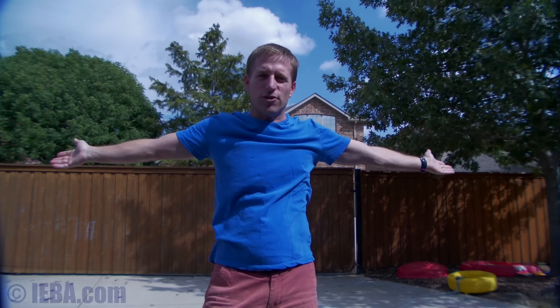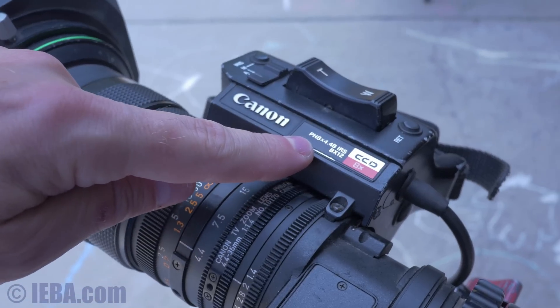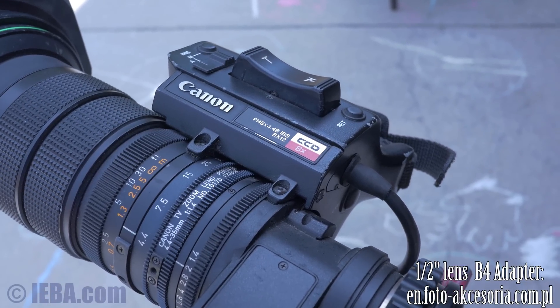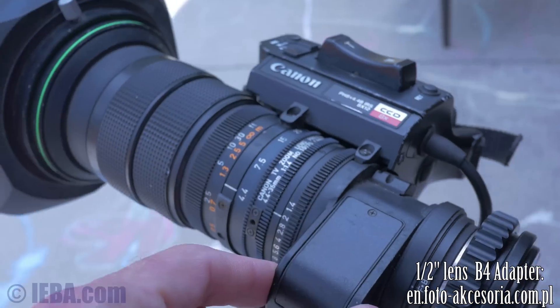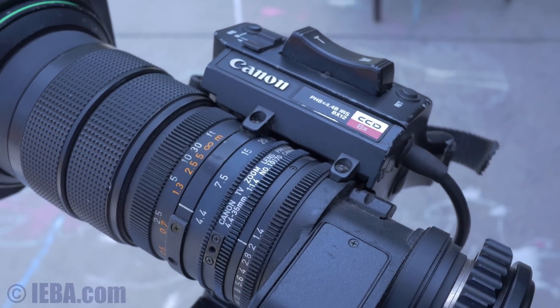What we have here is a half inch 4.4mm lens at f2 on the GH4 in 4K. You can see by these corners — down here and up here — there's no vignetting. This is the Canon PH8 by 4.4 B. It's a B4 lens but it's a half inch mount, so it needs a smaller B4 adapter. It still has the doubler — a full 2X doubler. I'm at f2, 4.4mm wide, and that's the view that we get.